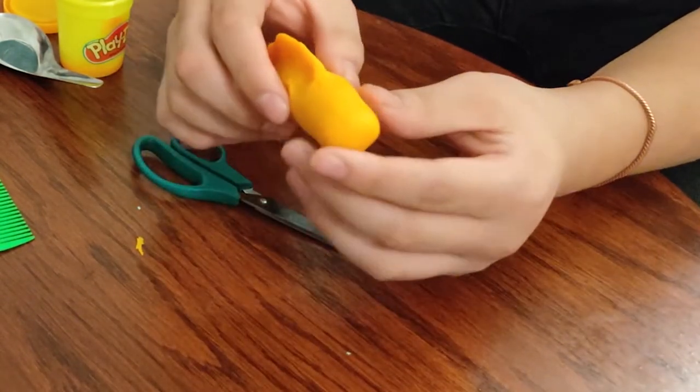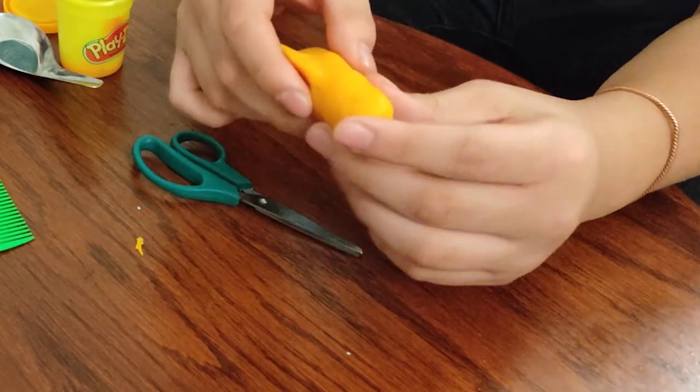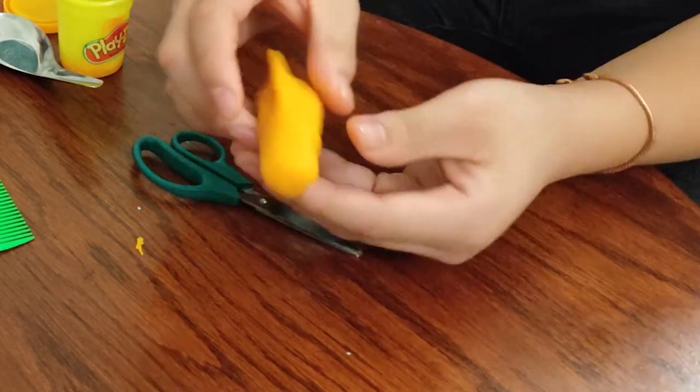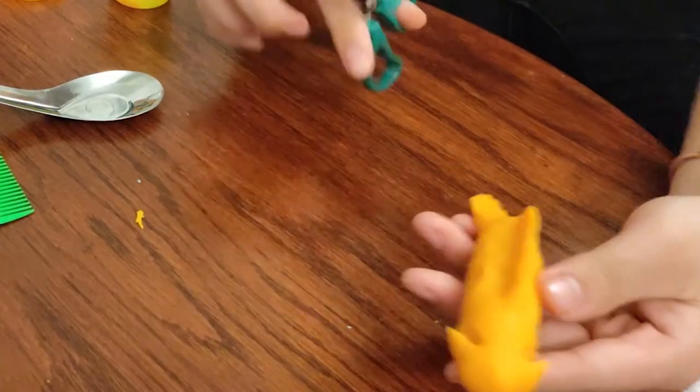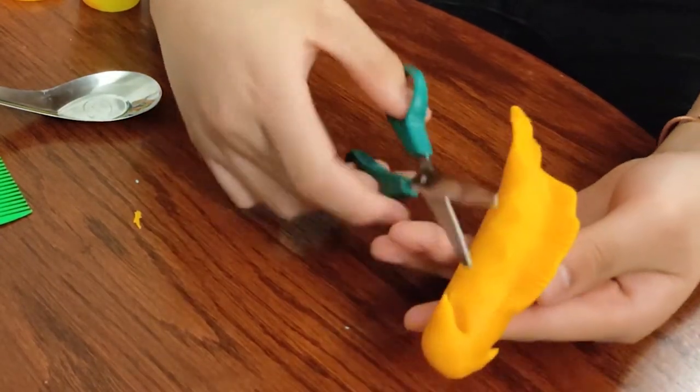Then we will make the head. You can take a spoon and start making the gills. You can use the scissors to cut it like this to make gills.